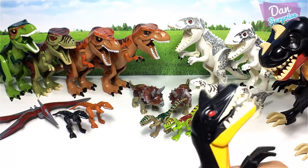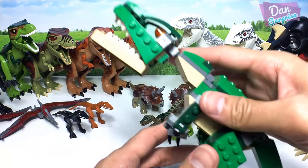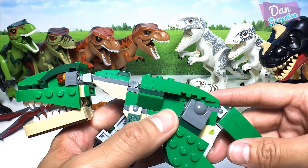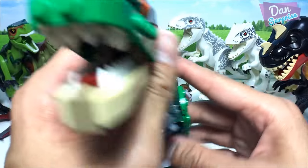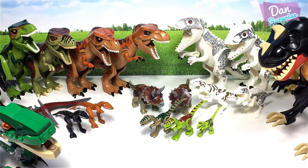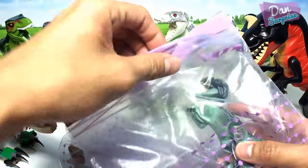Next I have a Lego Mutated Raptor. Speaking of raptors, I'm going to show you Charlie, Echo, Delta, and Blue later on. There's also a robotic-looking Tyrannosaurus Rex — I think this is the latest Lego Creator Tyrannosaurus Rex, which is also pretty cool and can actually be built as a triceratops instead.